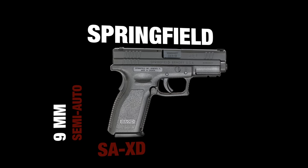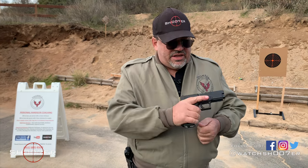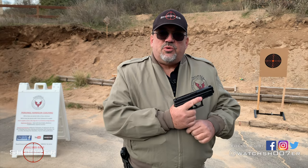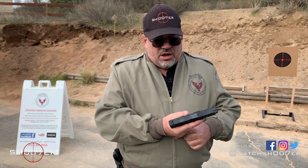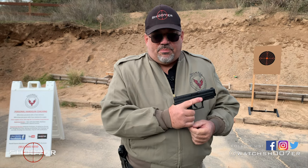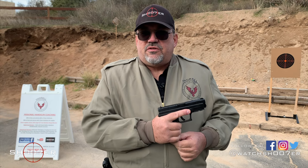The Springfield XD9 has been with us since it was originally introduced around 1990. It came out of Croatia — it started life as the HS2000, and it was adopted by the Croatian military as well as the police following the war they had in the Balkans. And once the military and the police picked it up, it started grabbing the attention of people overseas.